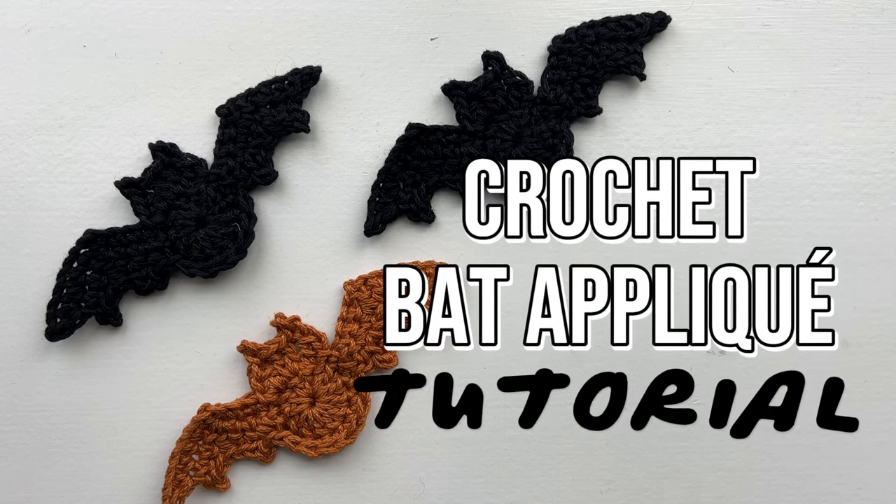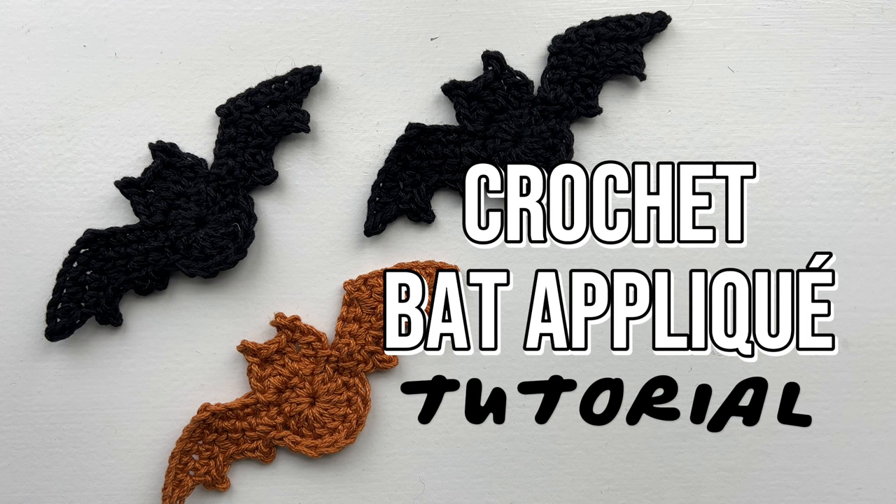In this tutorial I will be showing you how to crochet a cute little bat applique. This small applique measures between four and a half and five inches wide and it's about two inches tall. This is a quick beginner-friendly project. I've found so many uses for this bat applique — you can add it to a sweater, a bag, a granny square, make a garland, or even a magnet.